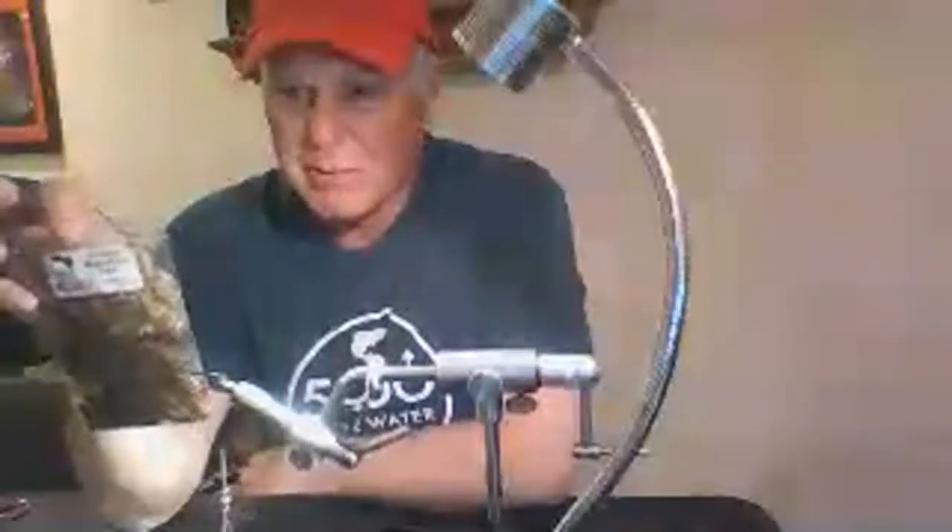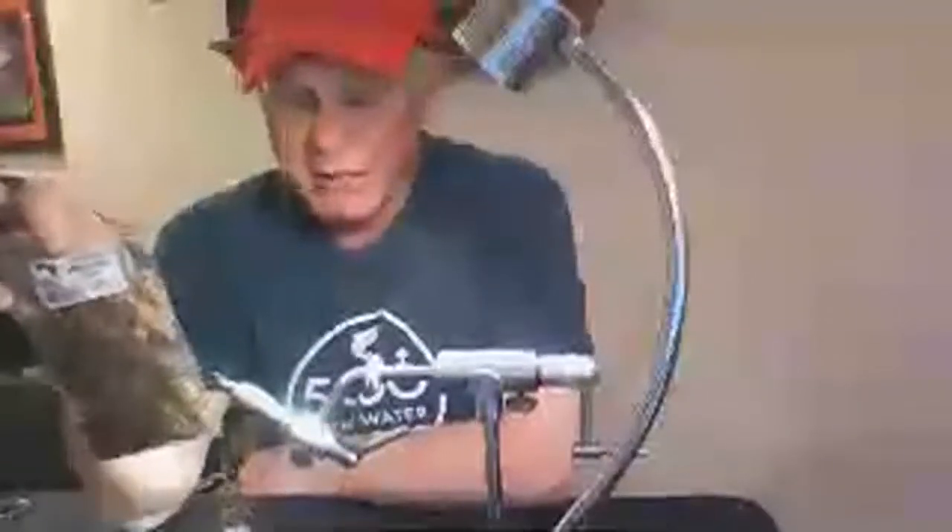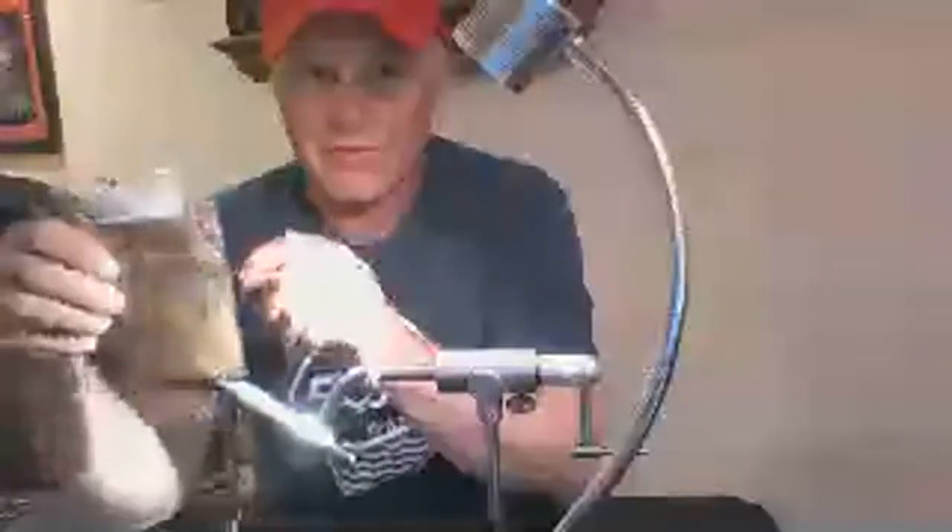For the tail, we're using grizzly marabou. It's not mini marabou — it's grizzly marabou. However, it is mini-sized. Don't ask me why it's marketed that way, but if you order mini marabou it won't be the same stuff. Get a marabou that is grizzly marabou. This is tan.